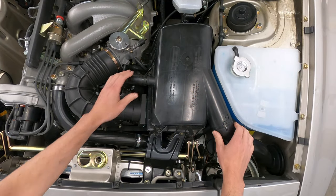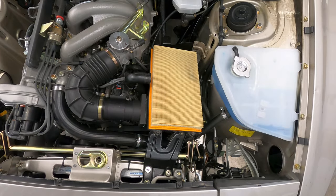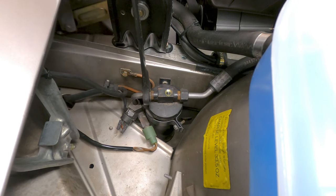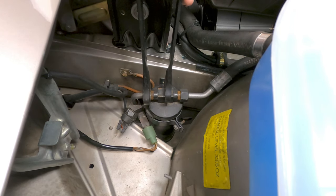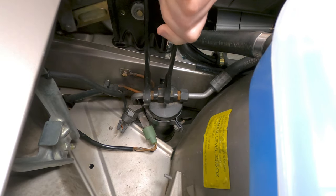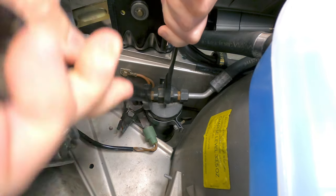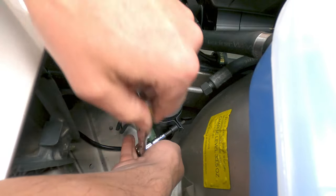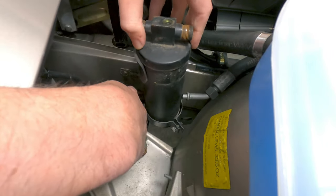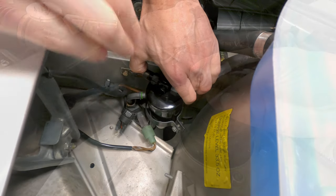In order to replace the receiver dryer, we'll first remove the top section of the air filter housing to create some additional space. Next, both of the refrigerant lines at the top of the canister will be disconnected. The mounting bracket is pretty thin here and may not support the force needed for removal, but some counter leverage can be applied using a 17mm open ended wrench on top of the canister. The clamp is held in place by an 8mm bolt, and after removing the bolt and loosening the clamp, the new receiver dryer can be installed along with some new O-rings for each connection point.